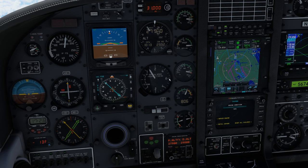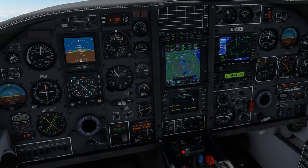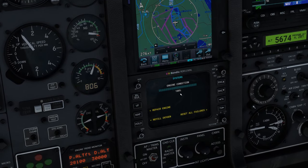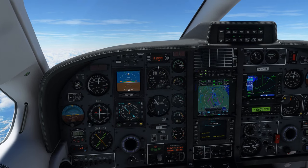I hope you've enjoyed learning about some of the brand new features in Black Square's TBM-850, and you're looking forward to keeping good care of your virtual turbine engine soon. Until then, I'll see you in the next video.